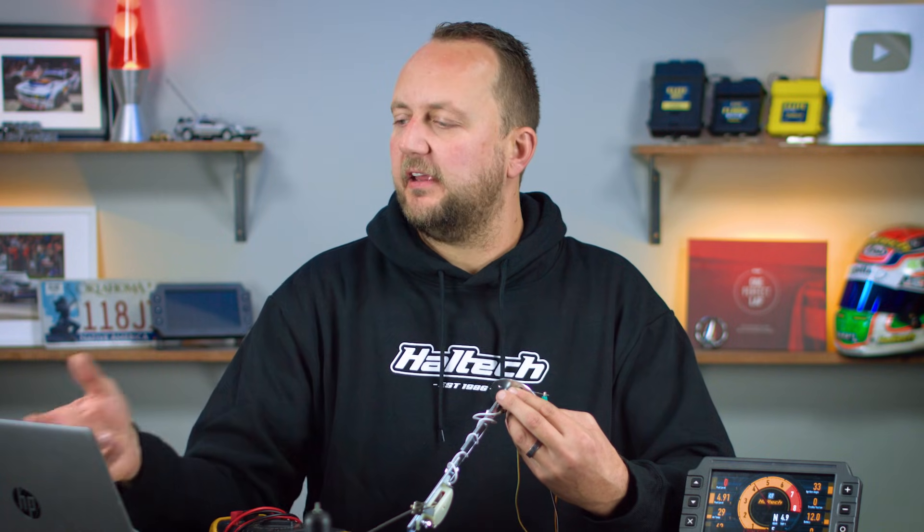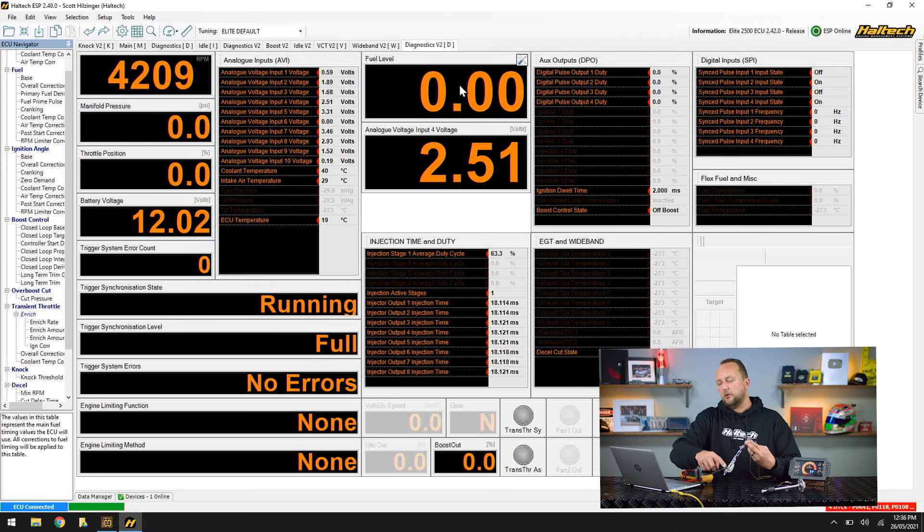Now that I've got that voltage typed into the ECU versus how much volume is in the tank, all the way at the bottom I'm showing 0.00. If I come up about halfway, I'm showing about 50 — either percent, litres, gallons, or whatever you've chosen. If I come all the way up to the top, it slowly gets there and reads 100% — a full tank of fuel.